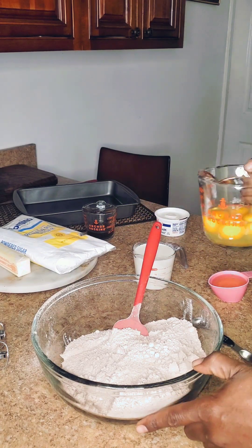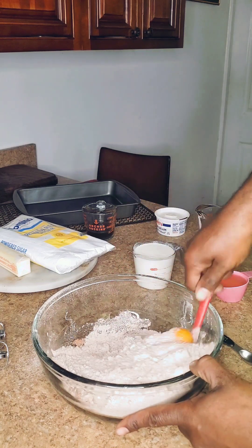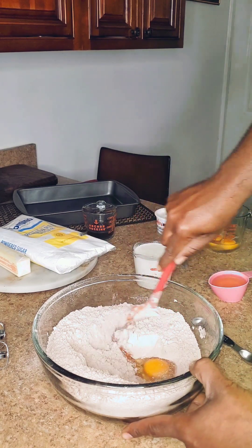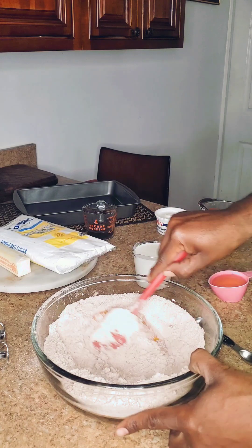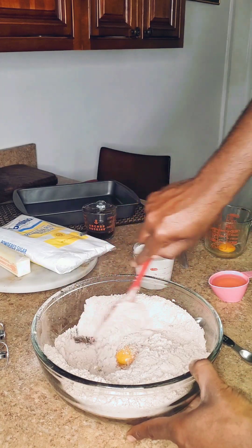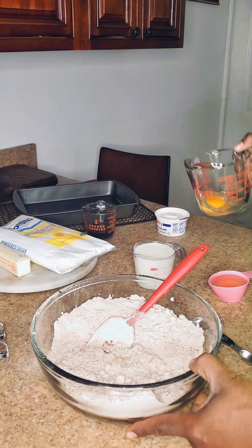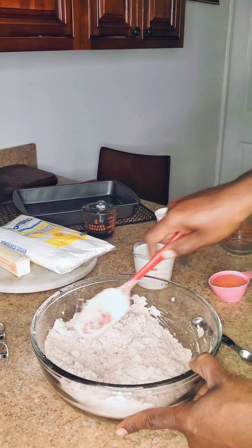Now that I've got this mixed, I want to go in with my four large eggs at room temperature, one at a time. I'll mix it a little bit with my spoon before I go in with the mixer. I've already preheated my oven to 325 degrees — you can do it anywhere from 325 to 350. That's about the only thing I follow directions on from the box.